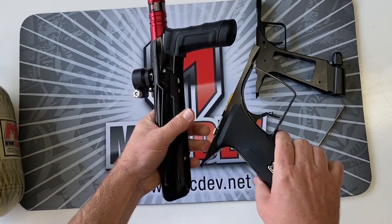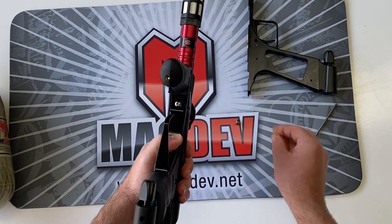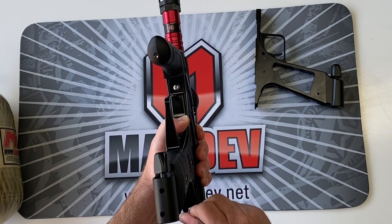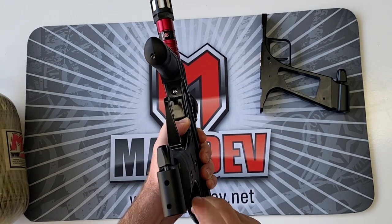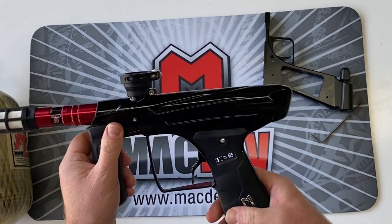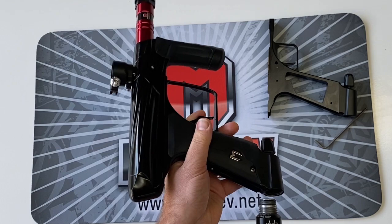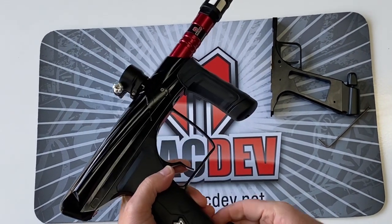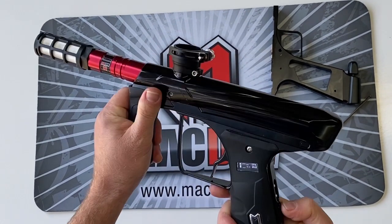Here's the electronic frame — put it straight on, same two screws. It's got this new button system, nice crisp OLED. Turn off the eyes and you're ready to go.